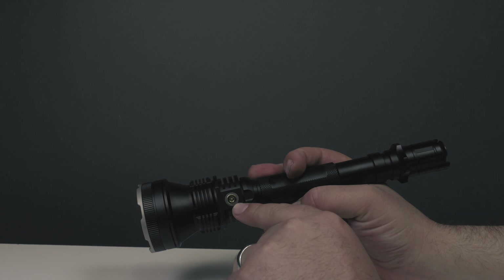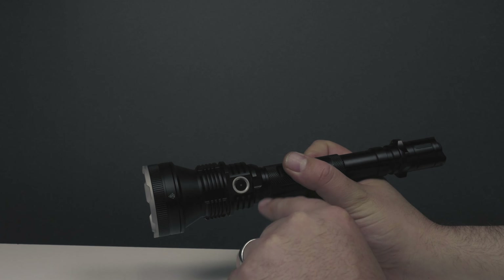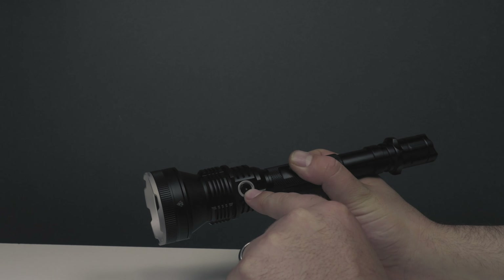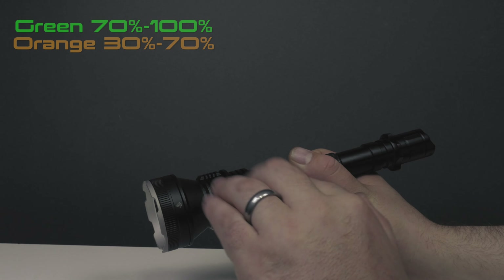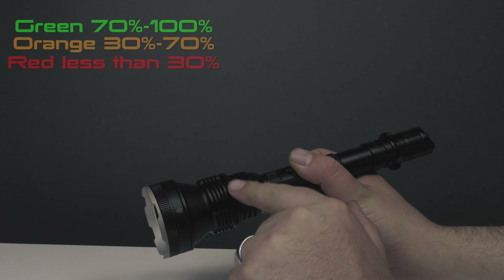On the other side, we have the charging port. When the light is charging, you'll see a little light indicator here — it will turn green when it's fully charged. When you turn on the light, you'll see it glows too. Right now it's glowing amber. It will glow green when fully charged, yellow when in the middle range, and red when it's running low.